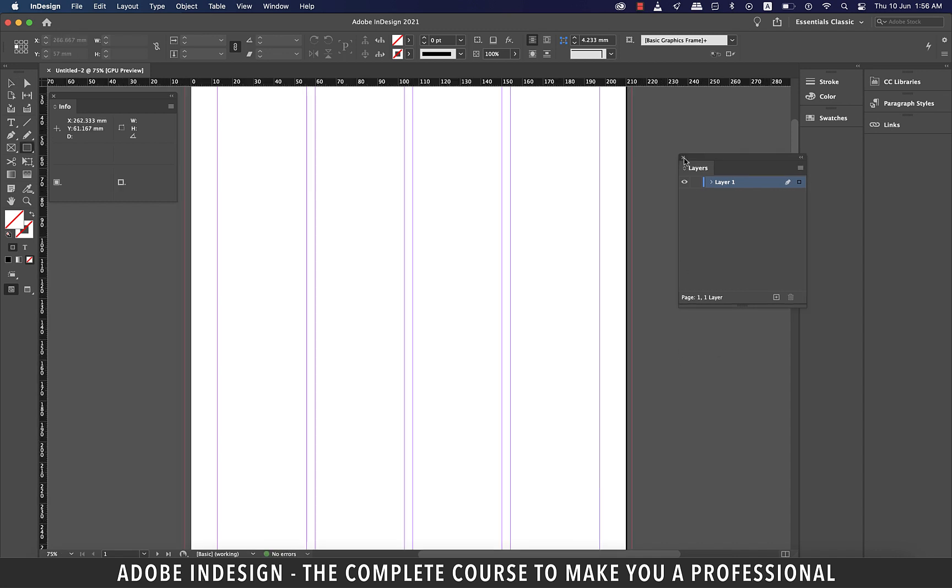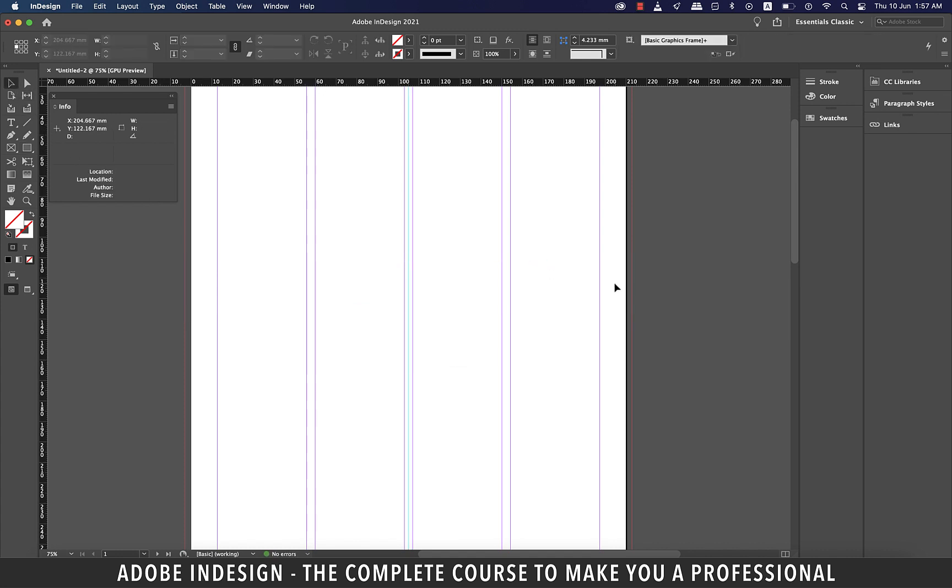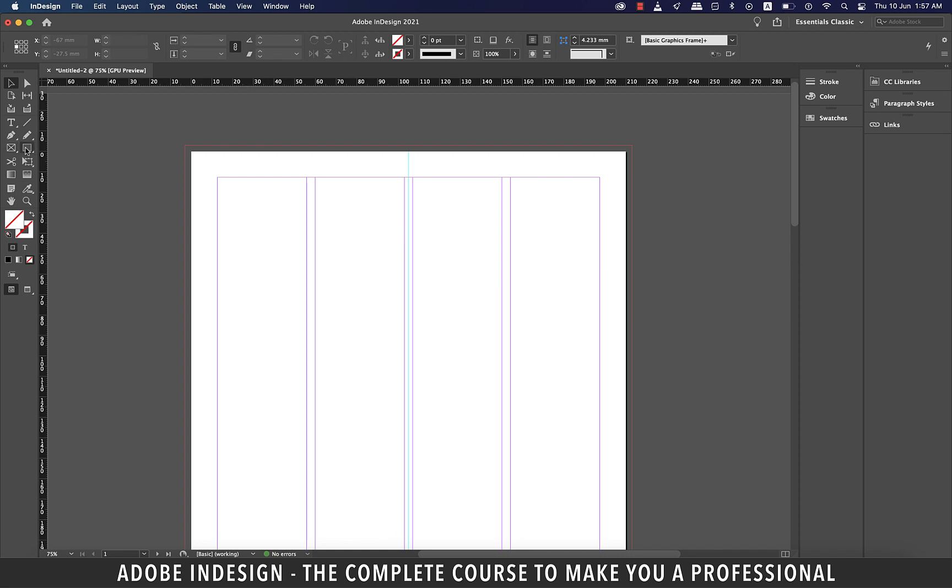Let's close the layers panel here, and first of all, we need to establish the center of the page. So let's make a rectangle and then drag a guide to the center of the rectangle. Now delete the rectangle. Let's also close the info panel as we won't need it in this tutorial. Now grab a rectangle and make a rectangle covering the top of the page about this size. Please ensure to include the bleed space in the rectangle.